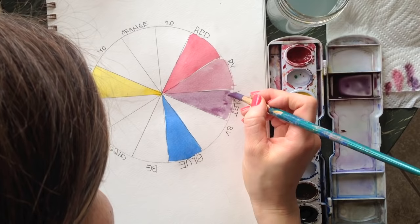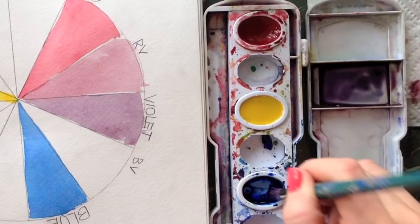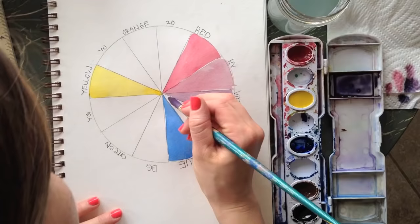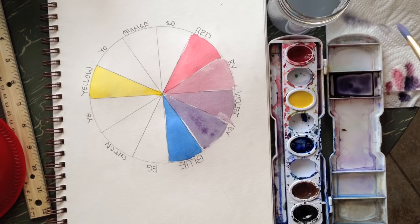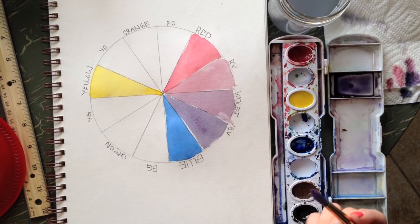If you paint right next to wet watercolors, they bleed, so you can leave a little white gap in between if you're worried about that. Now add a little more blue to get blue-violet — it's just such a good color. If you do it well, it should look gradual, not like it jumps from color to color. See if you can do better than I did.